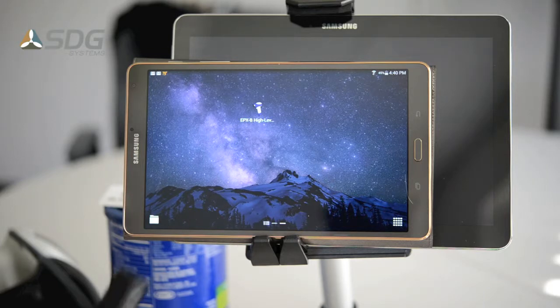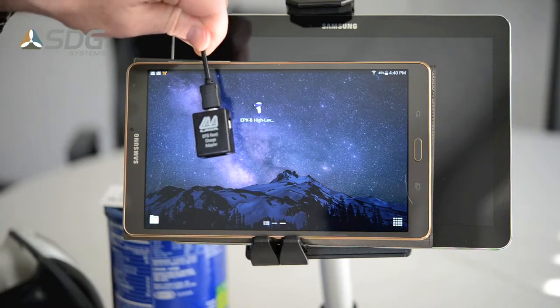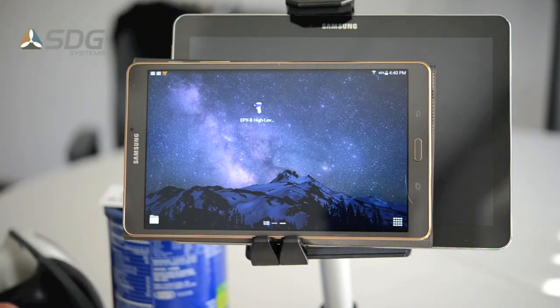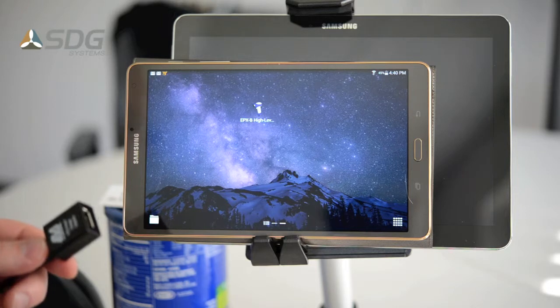I'm also going to demonstrate the LAVA OTG Host Charge Adapter. Both EPXB and this LAVA adapter are available from STT Systems. The LAVA adapter works with newer Samsung Galaxy tablets.